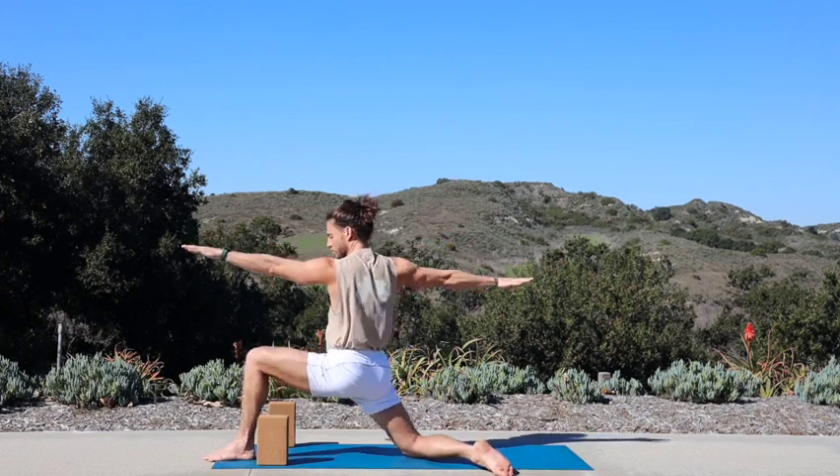Breathe out. Feet stay, nothing moves — inhale, right hand up and over — reverse warrior. Exhale, deeper bend into your right knee. One more breath, reach it back. Exhale, cartwheel forward, plant your palms to the top, fold. Inhale, halfway lift. Exhale, fold. Inhale, sweep your palms up, rise up all the way — mountain pose. Exhale, hands to your heart.